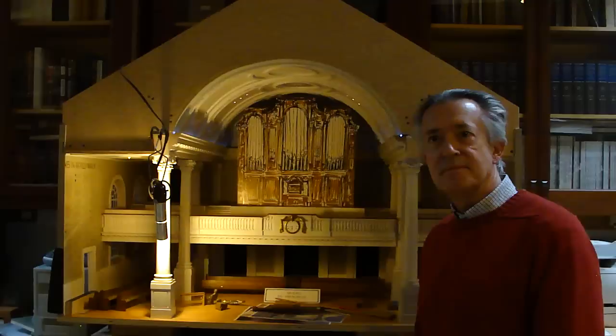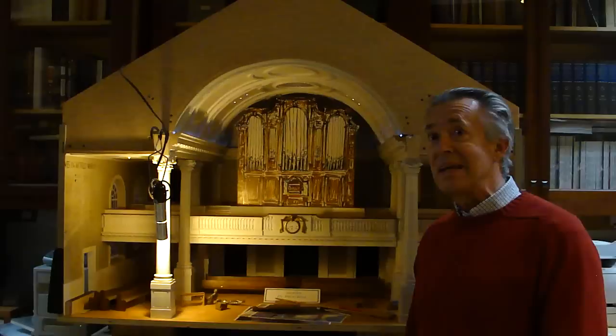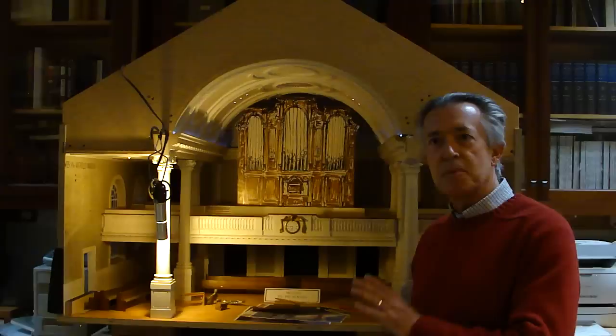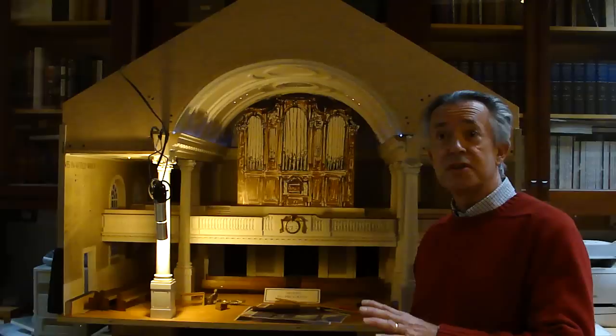These models are works of art in their own right. We keep all the models after the organ goes. All the models are done at the same scale, which is three-quarters of an inch to the foot, or 1 to 16. So the first thing we do when we get a job and sign the contract is build a model of the building — we take lots of photographs and measurements and build these models in scale.